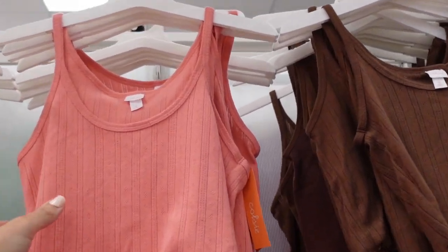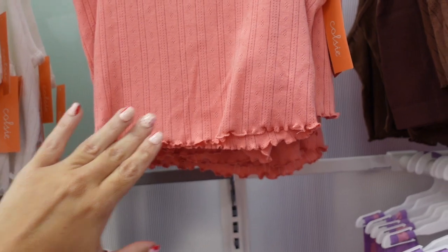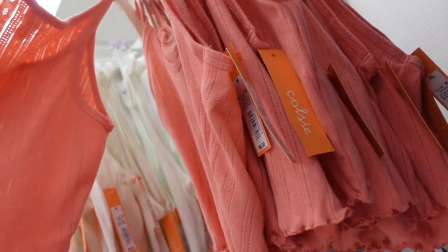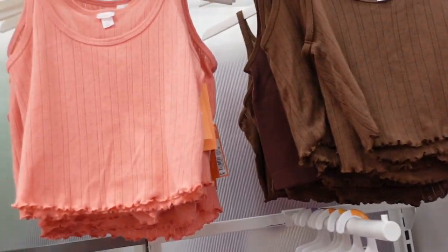Also seeing new tanks from Colsey. These have a thin strap, scoop neckline, and a ribbed material with a little lettuce trim. Same fit through the back, comes up a little bit. Colors include pink, white, and brown. They're $8.